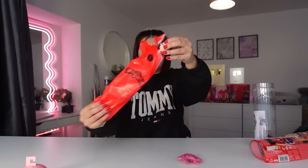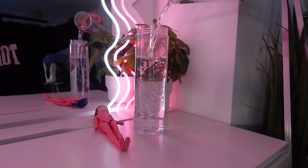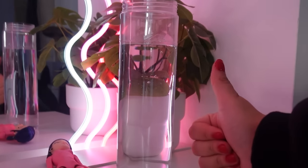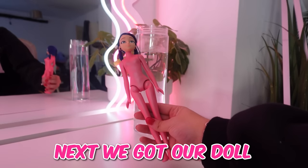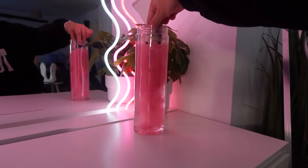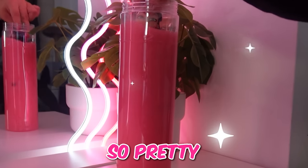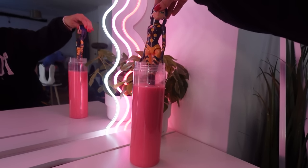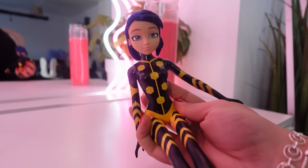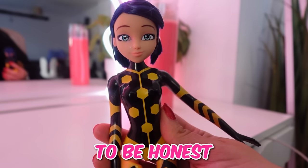Bag number one. Now we have to fill this up with water. Perfect. And next, we get our doll, drop it in, and give her a swirl. Oh my goodness, the water's so pretty. Oh my goodness, she looks so cool. I have no idea what her name is. All I know is she looks like a bee, and that's pretty cool to be honest.